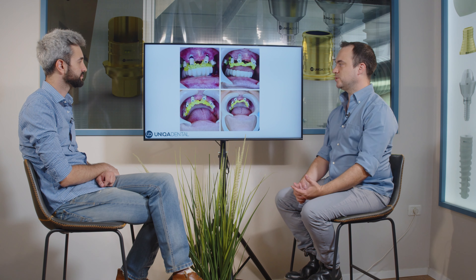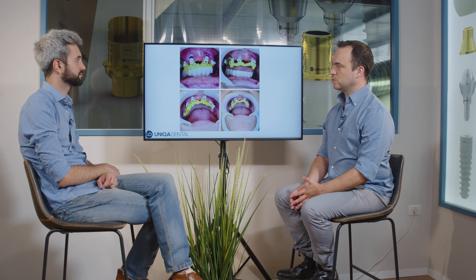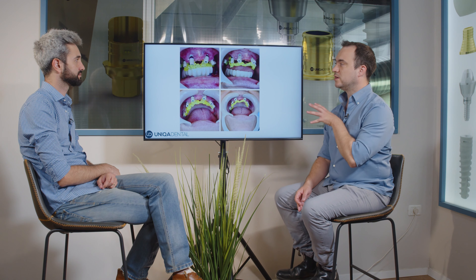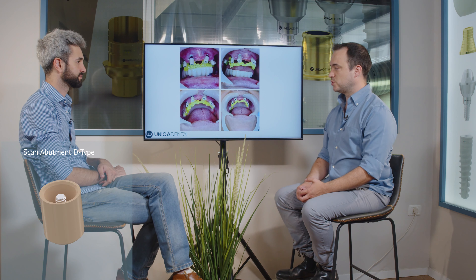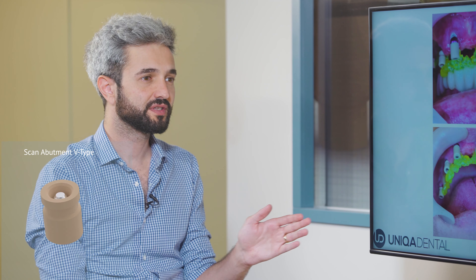Right now we want to first take impressions. We weren't sure what kind of multi-units we would want to use in the anterior area. Around the anterior implants we had some gingival recession, so the implants are visible. We needed to use angulated multi-units. So we chose to take impressions on the most suitable angulated multi-unit we thought would be fine for this case. And because we don't want to call the patient again, we took implant-level impressions as well. If those multi-units won't be suitable, we'll have all the options. When you're using an implant-level scan abutment, you can switch for every multi-unit from the library.